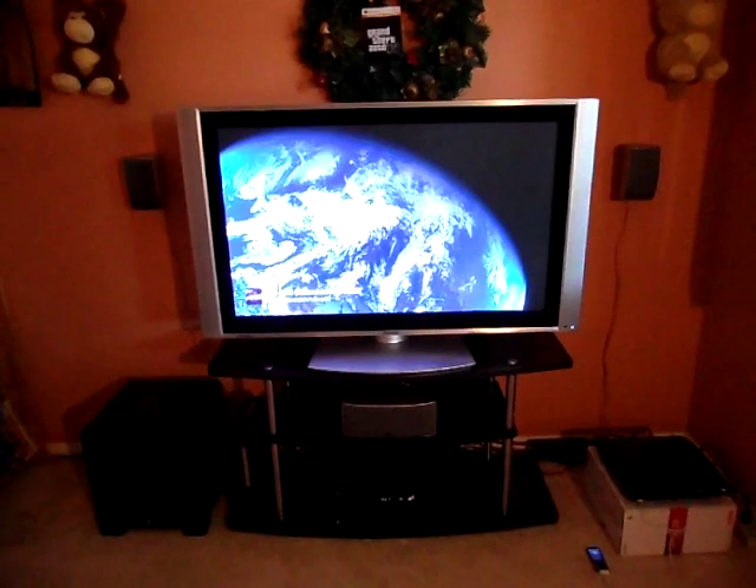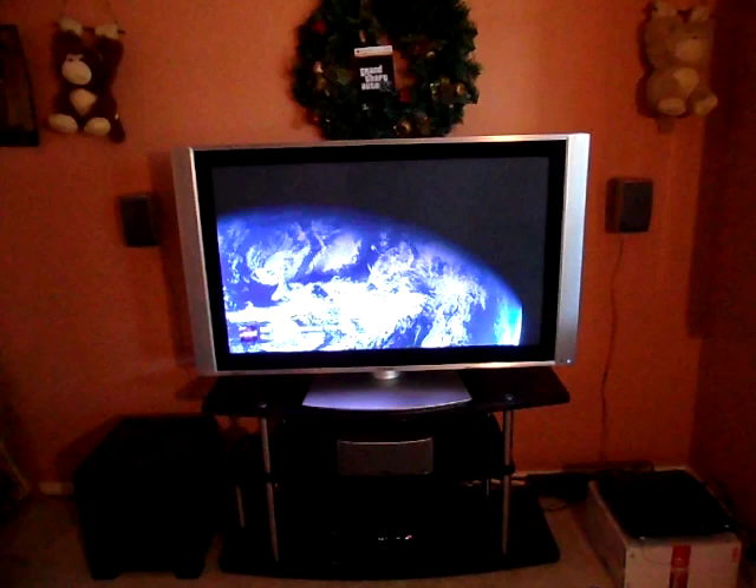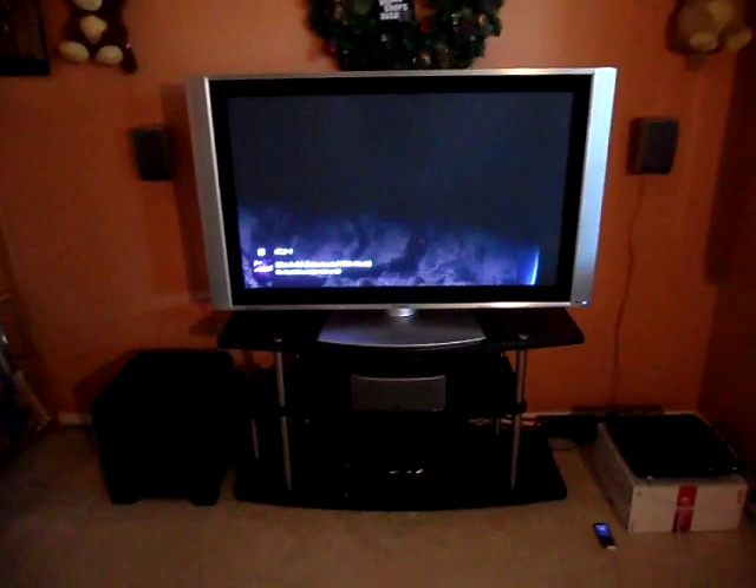Each speaker can handle within 20 to 100 watts. The sub can handle between 50 to 100 watts. Today I don't have the sub plugged in because I don't really like the way it works — it seems to bottom out. So I just have my regular sub, the Klipsch, and I have the Polk Audio sub on the side just to show you what it's like.